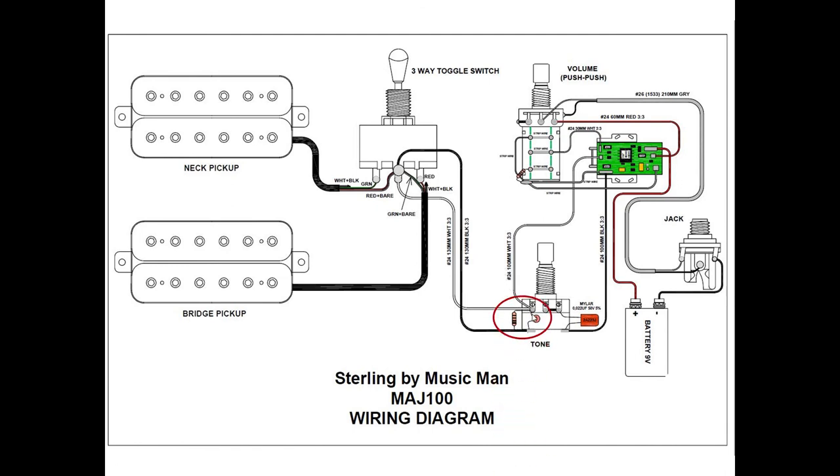Before we go further, this part here is what we call the bleed circuit. The bleed circuit is responsible for ensuring that when the volume is turned down, we don't lose the high frequencies. It's not related to our upgrades — many people didn't know what this resistance and capacitance combination is for.